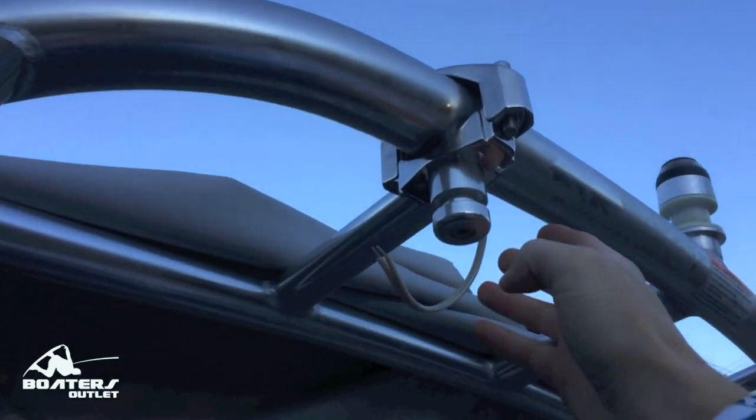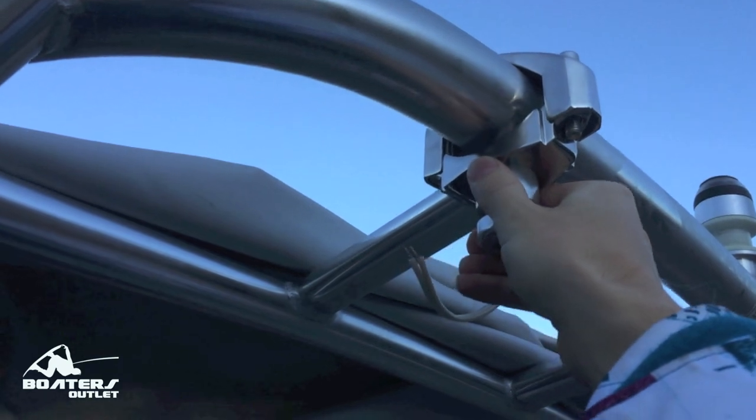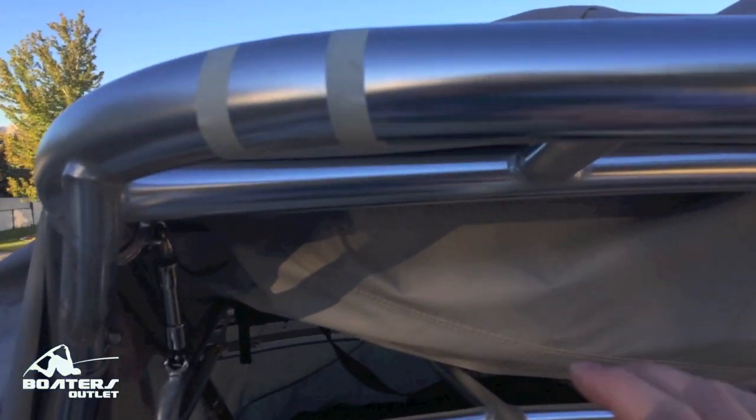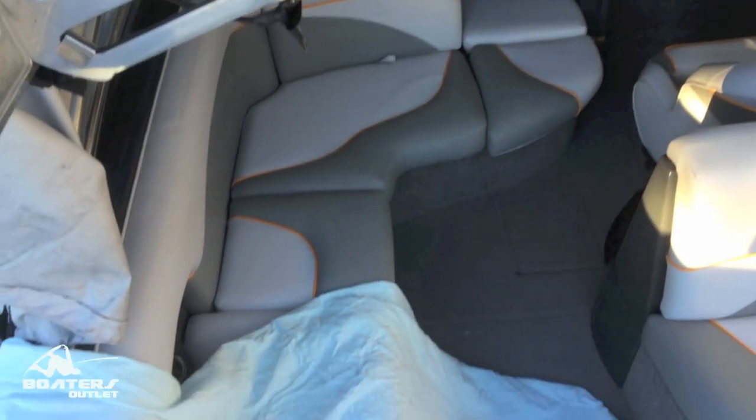So the first thing I did is I put the clamp on real loosely on the tower to figure out where I wanted it. You can see here it slides back and forth. Once I figured out where I wanted it, I taped it off, marked it, and started drilling the holes for it.